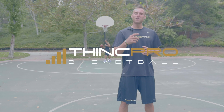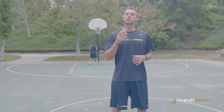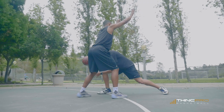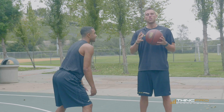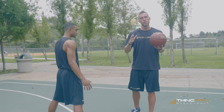Hey guys, Coach Adam here. In today's video, we're gonna go through when to sweep low versus when to sweep high to explode by your defender towards the basket. Knowing when to sweep low and when to sweep high is critical in understanding how to beat your defender.